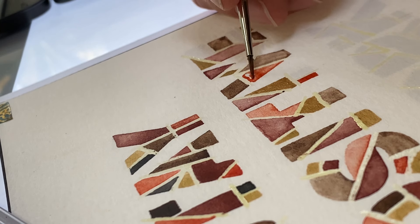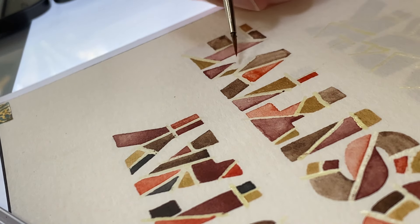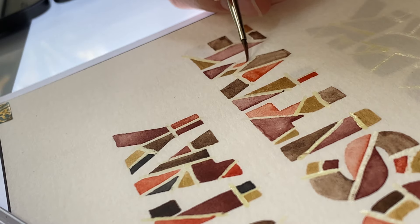You just keep on painting color by color, word by word, until you are finished with your section.